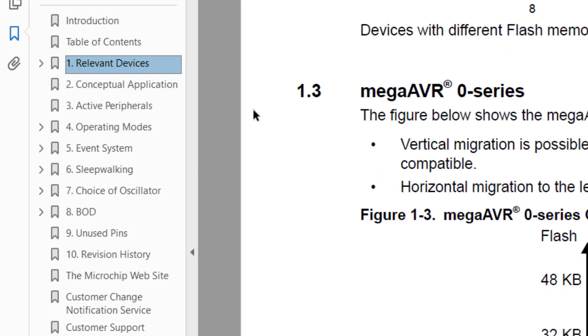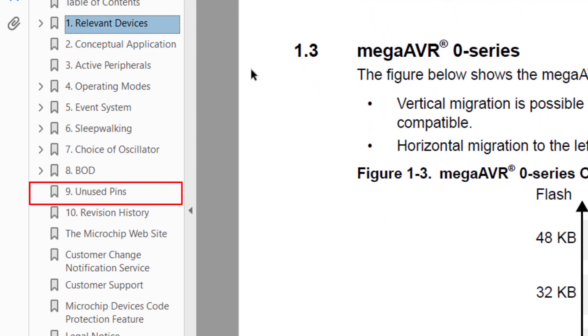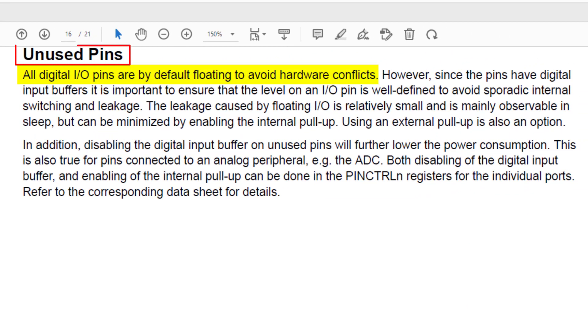I recommend you take the time to read this whole AppNote, but due to time constraints, I will jump to the most relevant section for this video, which is Section 9, Unused Pins. It explains that all digital pins are left floating by default to prevent hardware conflicts. However, this is prone to leakage, and while small, this leakage will certainly affect our low power measurements, especially in sleep modes.